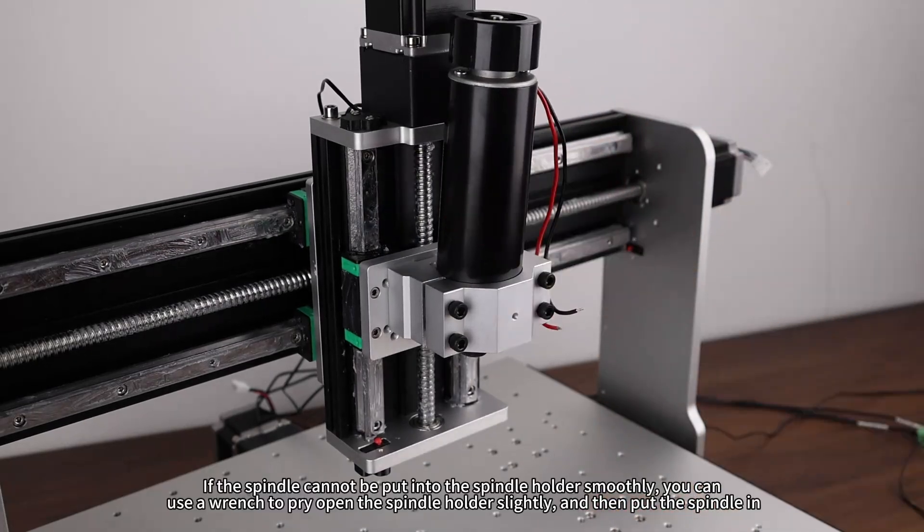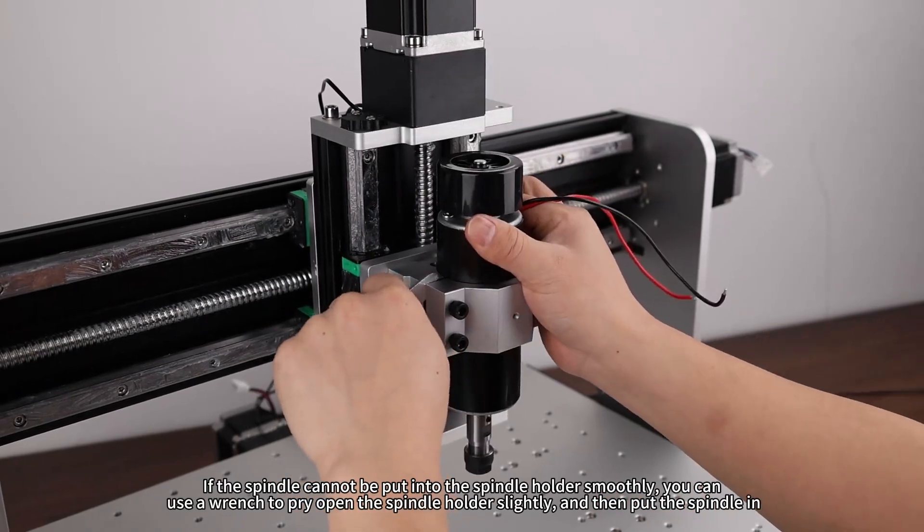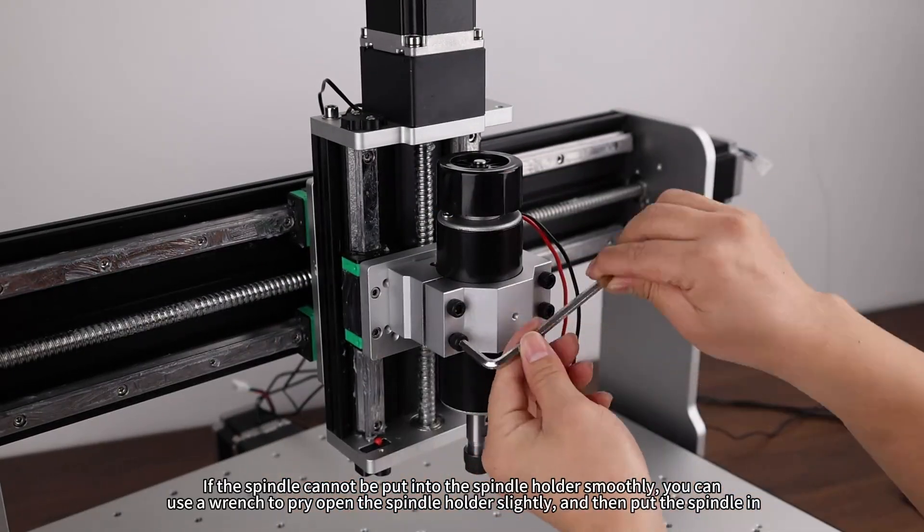If the spindle cannot be put into the spindle holder smoothly, you can use a wrench to pry open the spindle holder slightly and then put the spindle in.